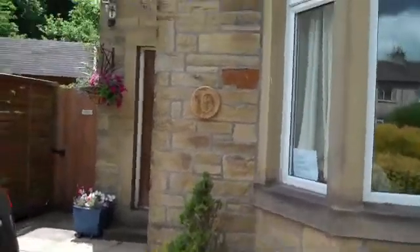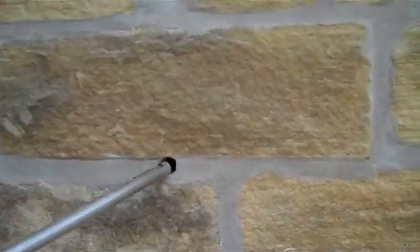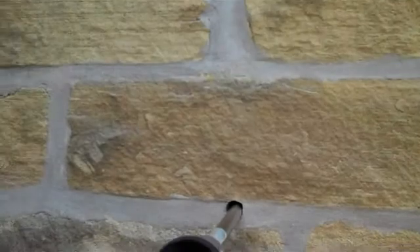What we're looking at now is a good example of how black ash mortar accelerates corrosion and is responsible for corrosion, even in houses where the galvanised protection is relatively good. We've got a nice example here on this wall — the front elevation. I've already exposed the tie and we're going to look at it with this boroscope.